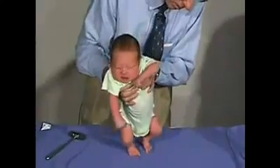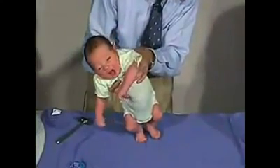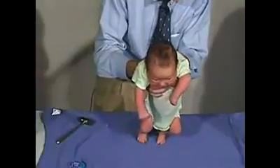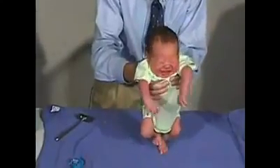We're going to do the walking reflex and see if he'll take some steps here. And there are some steps — there you go.